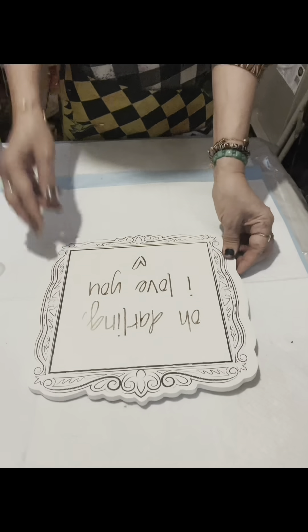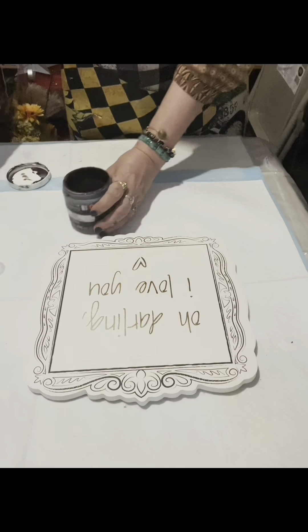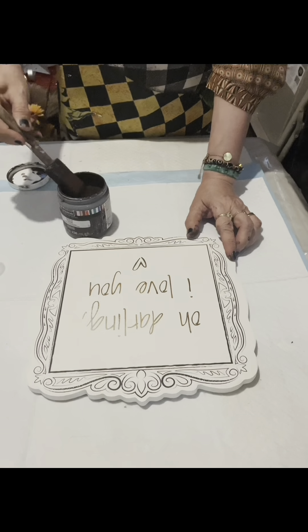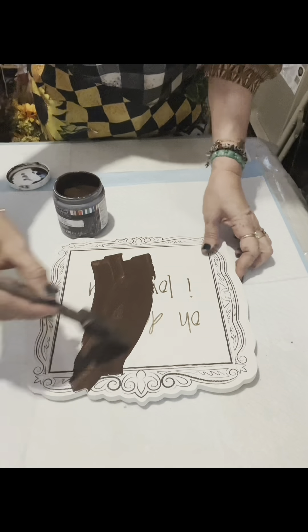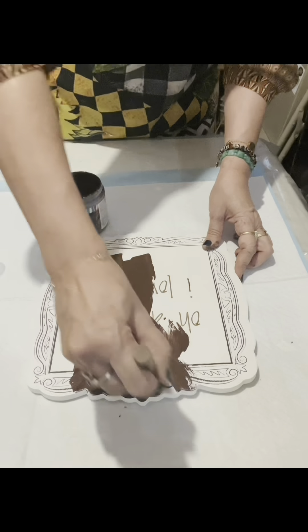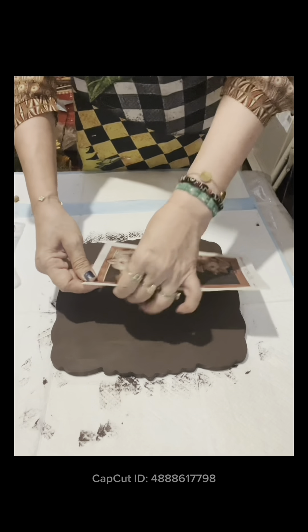Hello everybody. I have this wood board from Goodwill. I will paint this with Espresso by Art Minds and I will apply about two coats with this paint. I was just attracted to this wood board, but you can use even a wooden palette.